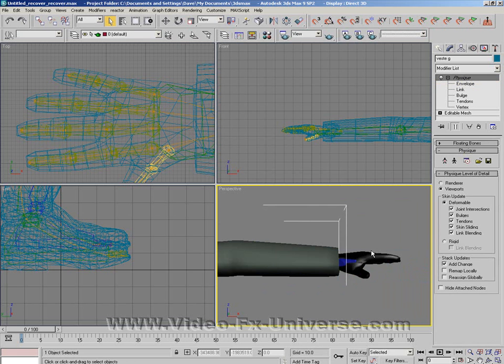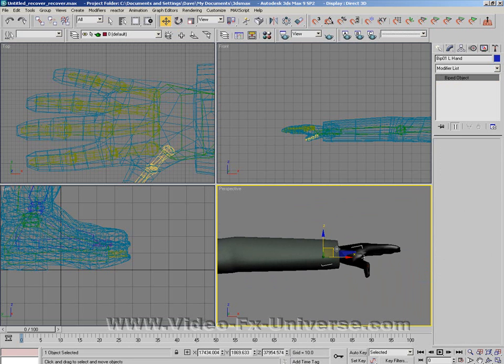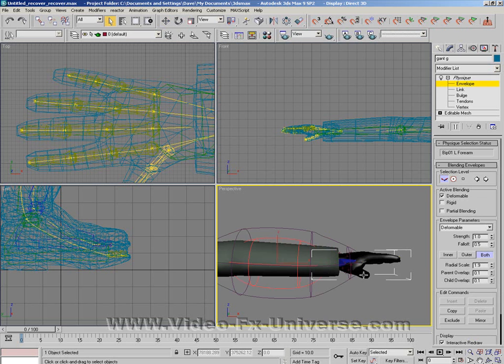I have a finger here that's deformed slightly — I want to find out which one it is. It's the thumb. So what I need to do is click on the hand envelope and find one of the thumb links.